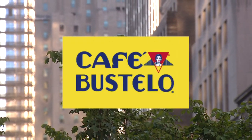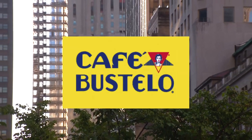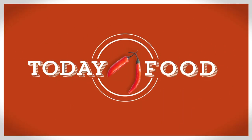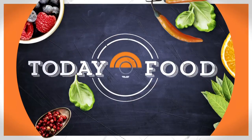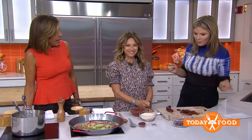Today's food segment is sponsored by Cafe Bustelo. It's always comforting to make a family recipe, but sometimes you need to tweak it a little so it's easier and quicker because we're busy and need to save time. We're so lucky because we have celebrity chef and author Ingrid Hoffman, who started cooking with her mom as a little girl, and today she's simplifying her family's seafood paella. We love paella, but it always seems complex.